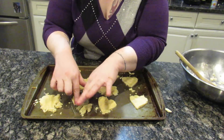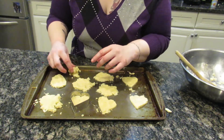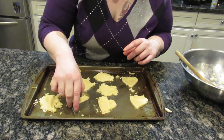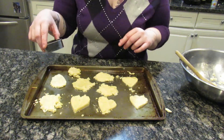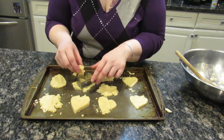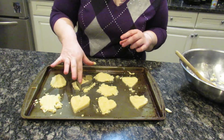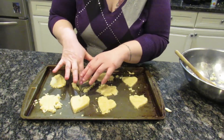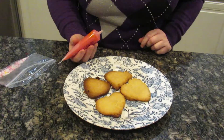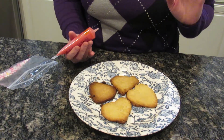Then put them in the oven for nine to twelve minutes — make sure you read your bag. I'll see you right away but I'll come back in about 15 minutes in real-world time. We're back! I actually let them sit for about half an hour so they'd be nice and cool to decorate, otherwise the icing can melt.